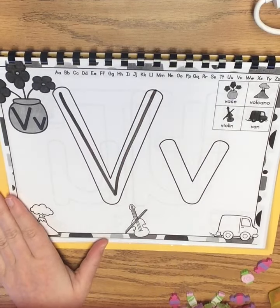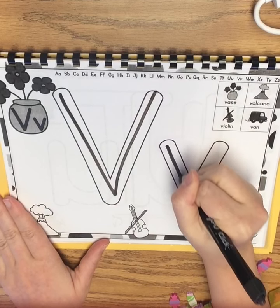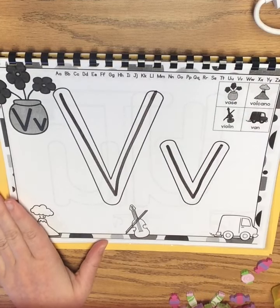Now we're going to do our lowercase V, which looks the same as our uppercase V — it's just middle-sized. We start in the middle, little line down, little line back up.